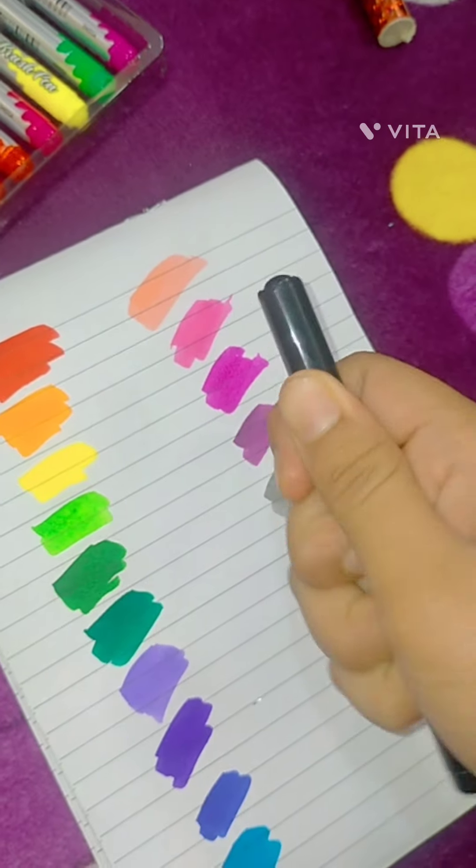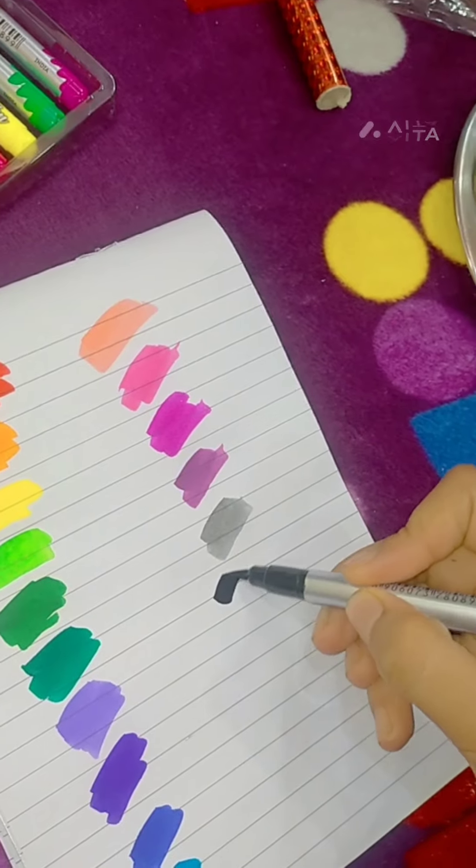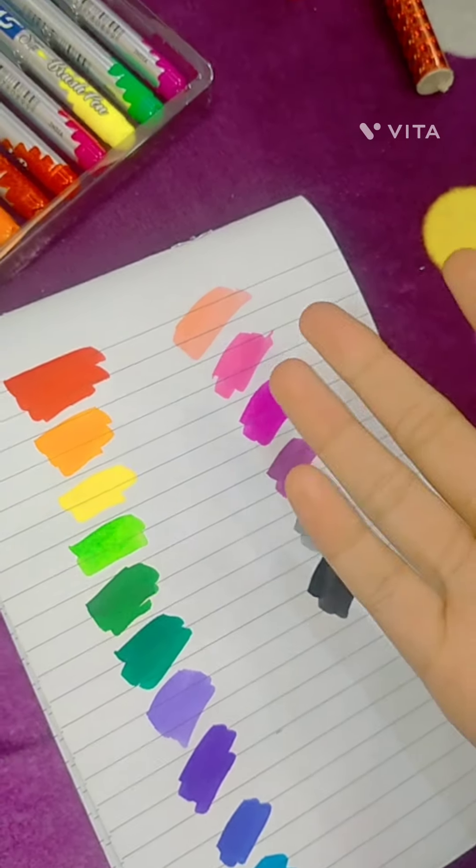This one is the pink color. Then my favorite — black. Black color is my favorite. Now we will try it. Wow, it looks the best. Black color is the best!